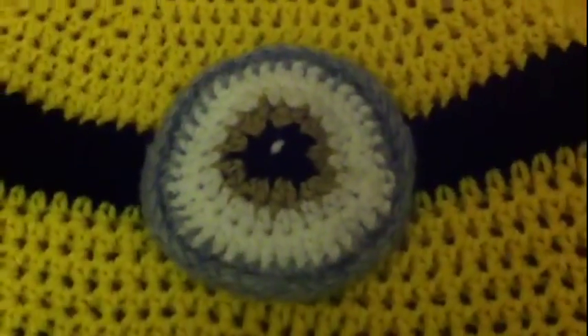Today I made this little Minion hat. I've done it in half double crochet. I didn't use a pattern - I just made it up as I went along and I've done it in the continual round.